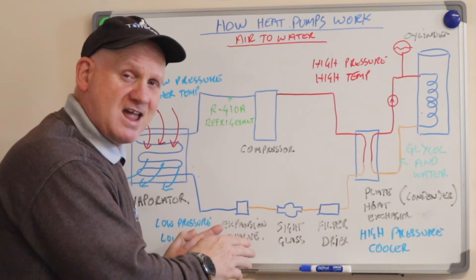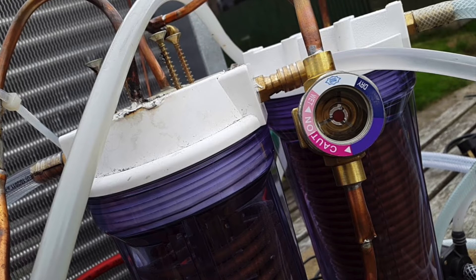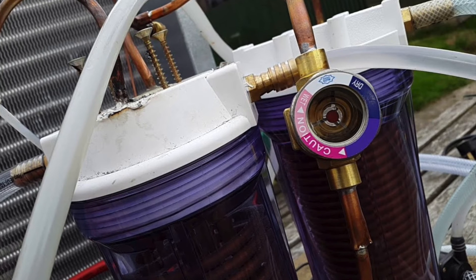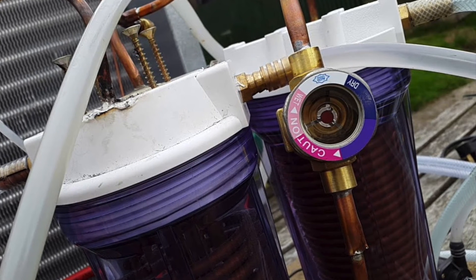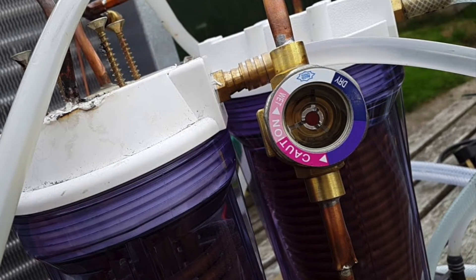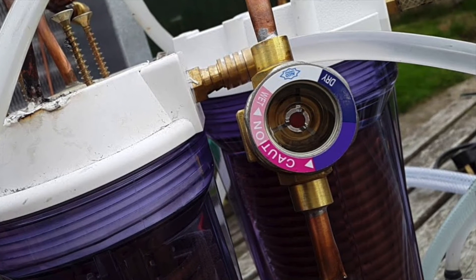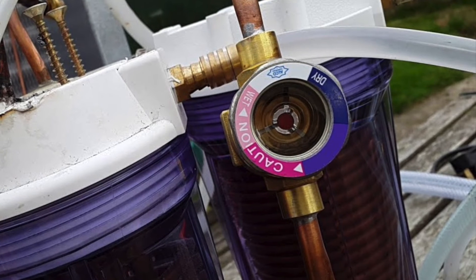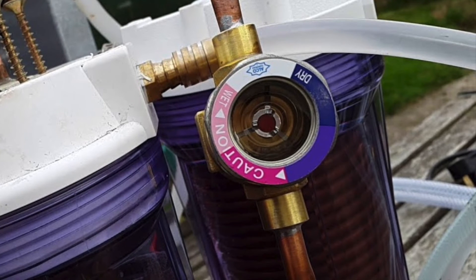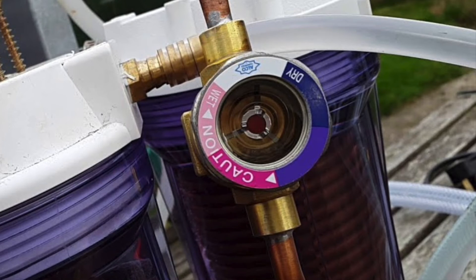After the filter dryer, the next component is the sight glass. A sight glass is normally installed in the liquid line directly after the filter dryer, with an expansion valve after it, though it can be installed anywhere along the liquid line — however, positioning it close to the expansion valve is always advisable. A standard sight glass with an indicator has a dual function: it monitors whether the moisture content of the refrigerant is within acceptable range, and it indicates whether liquid refrigerant is always present at the expansion component. If the moisture content is okay, the indicator color is green and no further action is necessary.